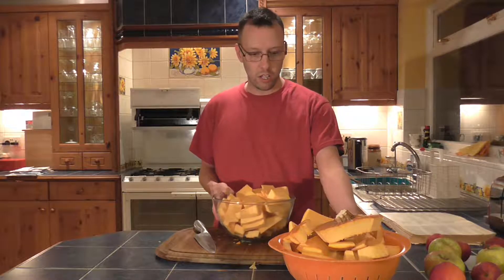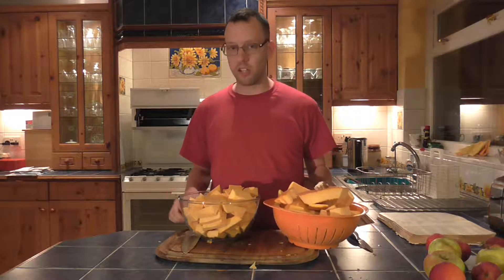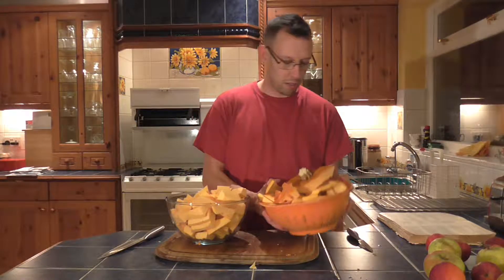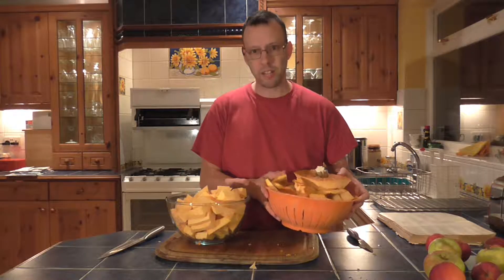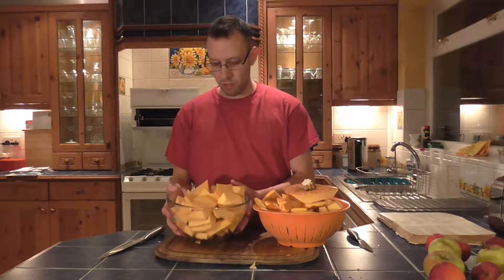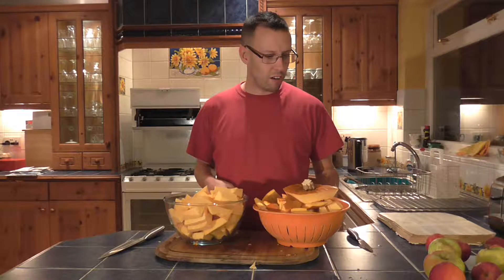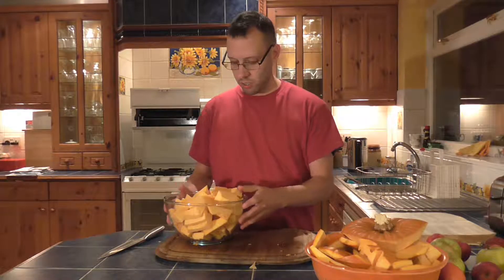I'm quite sure this pumpkin has multiplied in size, because I took out the stringy bits and the seeds two days ago and they're on the compost heap. This is the bits I'm not using — that's completely filled up. These are the parts I am using — that's completely filled up too. It's like the pumpkin's like the TARDIS inside, it just sort of grows.